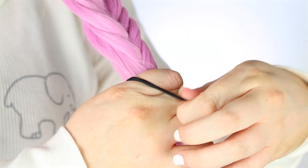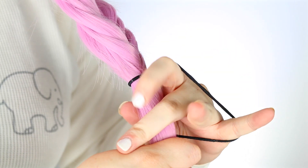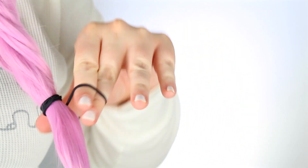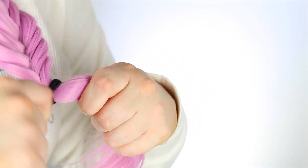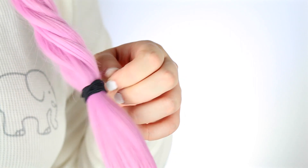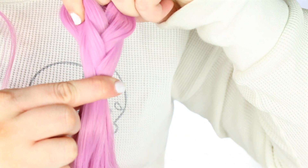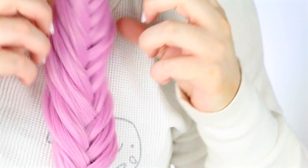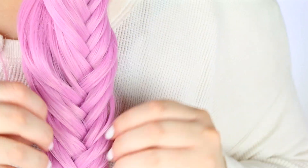Once you've got your braid as long as you like it or as far as you can go, just grab yourself a little hair tie — whatever kind you like to use will work. I personally like the thinner ones; you could even use the plastic ones. Now that I have that on real tight, I'm just going to be pulling it down a little bit to give myself some slack to pull this braid out and kind of fluff it out a bit.